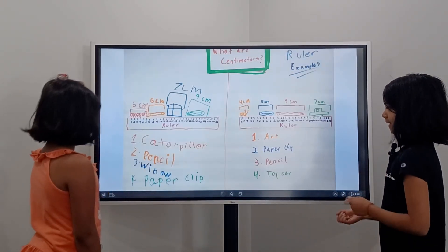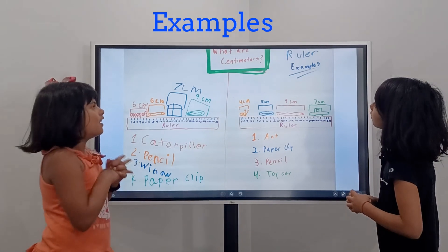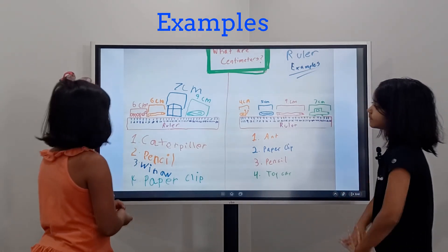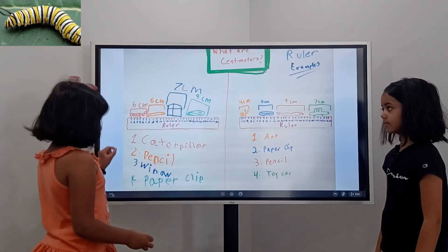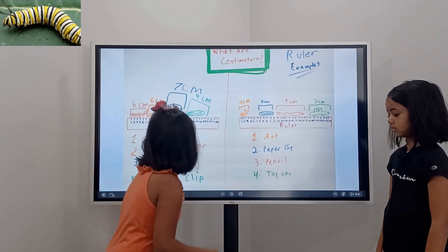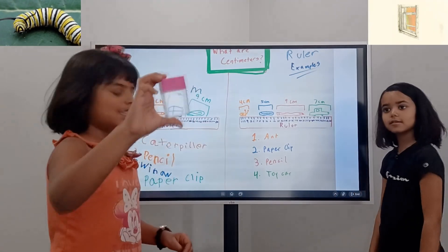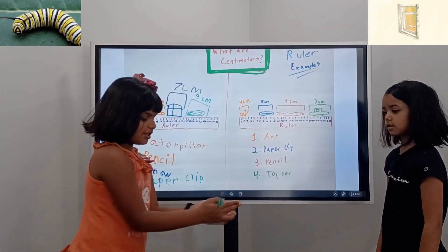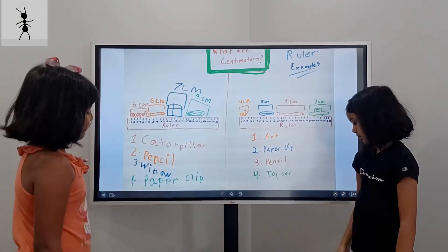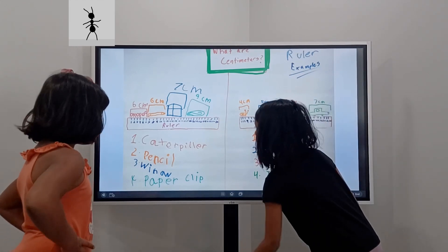Okay, now we'll explain it with examples. So Angela, you do yours. And then what's a paper clip? Yeah. Now let me start — my paper clip is five centimeters and my pencil is nine centimeters.